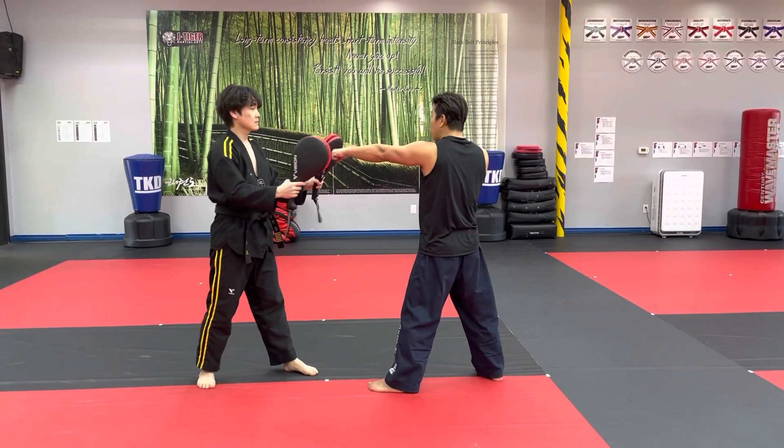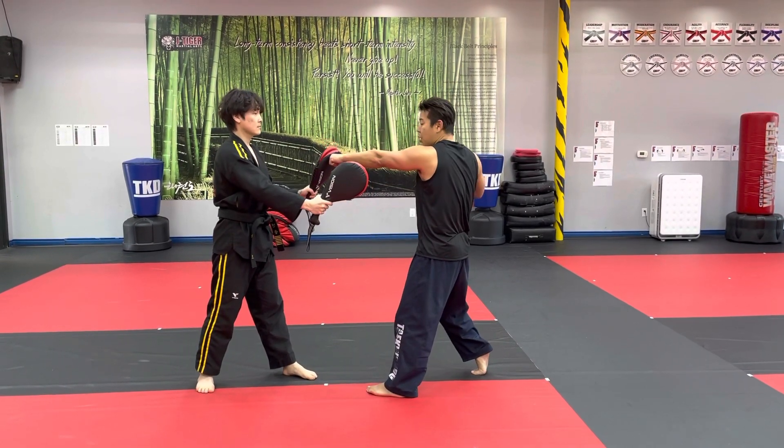First check: one, two, three. When you hook, make sure you heel up. Knuckle touch. Punch.